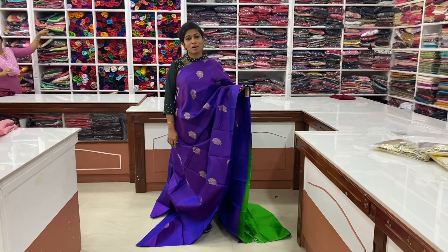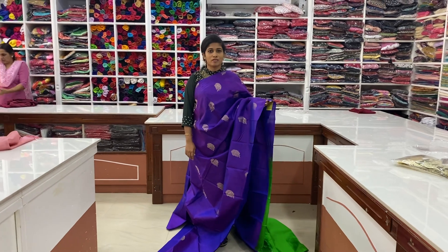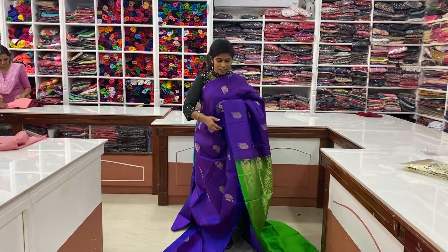Hi, welcome to the new video of Pure Soft Silk Sarees. I will show you a few of them.